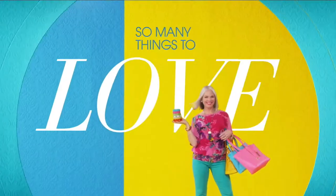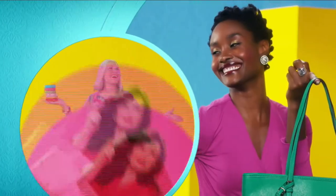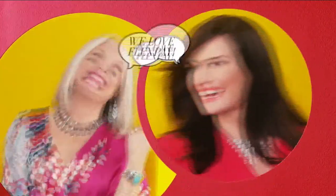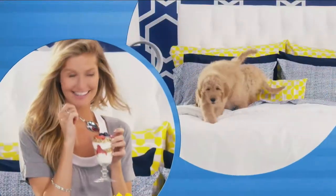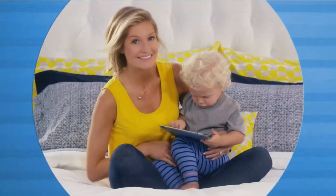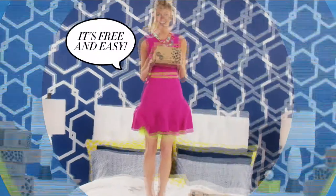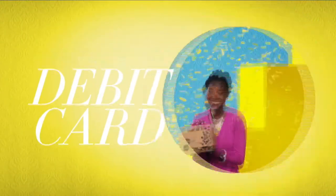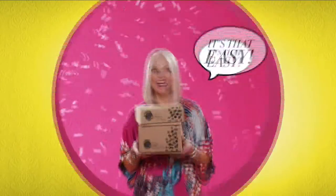There's so many things to love about HSN, but one thing that makes shopping here fun is FlexPay. Get it home now without the stress of paying all at once. Why pay the full purchase price today when you can pay over time? Buy what you want now and pay it off later with your credit or debit card. FlexPay — it's that easy. Exclusively at HSN.